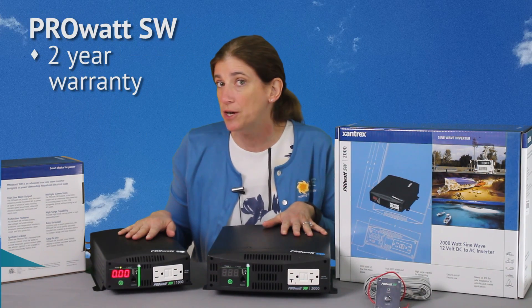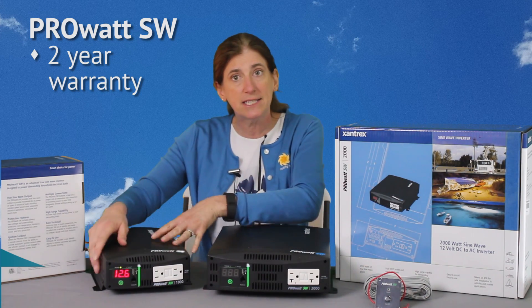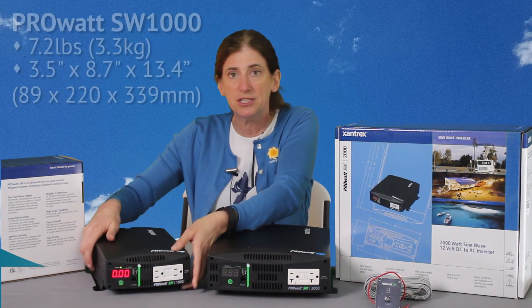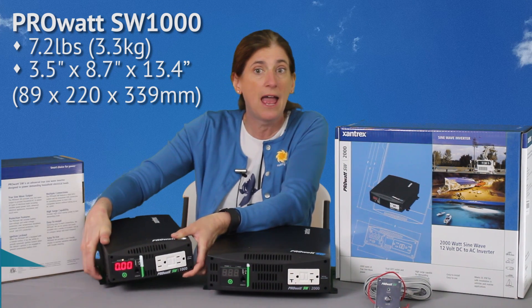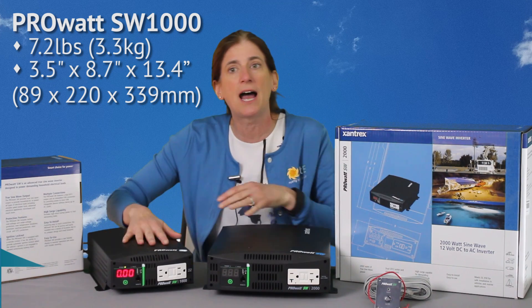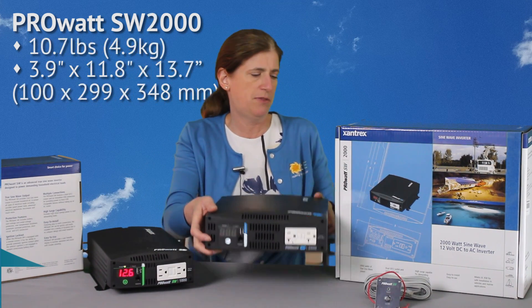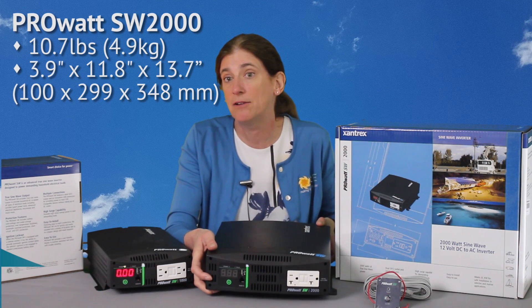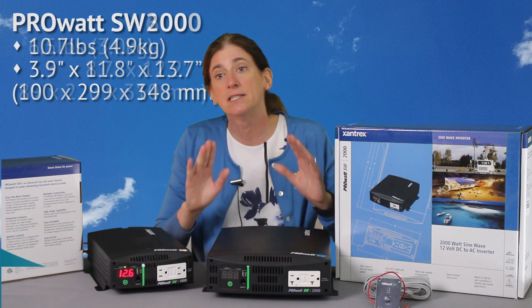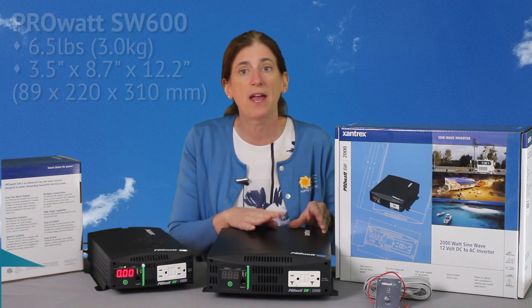It does have a two-year warranty, so it's a nice, reliable product. They're a nice size — pretty small. This is the 1,000 watt and it weighs just over 7 pounds. It's less than a foot long, a couple inches high. The 2,000 watt one is about 10.7 pounds. So it really is very nice and compact — you can always find a spot to tuck it away.